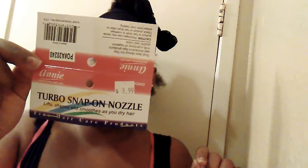Hey you guys, I had to come in here real quick — I just figured out a little hack. I just purchased this blow dryer comb attachment for $3.99, by the brand Annie. It's the one P0 #A20240.